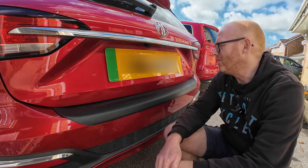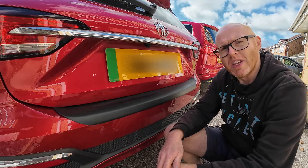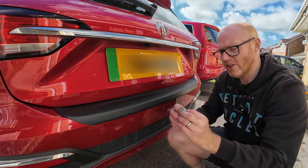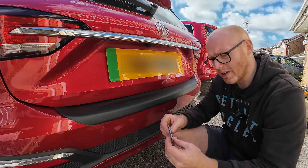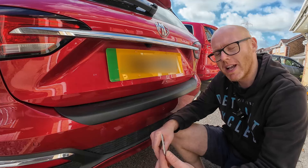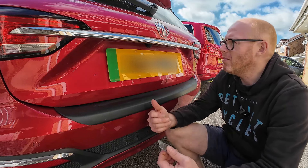Okay, so what do you think - was this worth the effort? MG, they don't know how to put badges on straight, but they sure know how to use some really strong VHB tape to hold these things on. A lot more stubborn than the last couple of vehicles I've taken badges off. Anyway, let me know what you think.